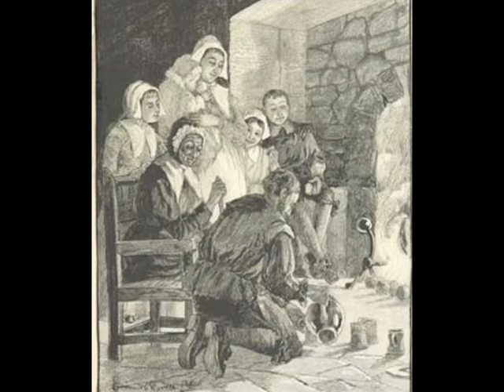Specifics on how it worked differed across Britain, but typically some type of shelled nut would be placed on the fire with each one being given the name of a would-be lover. Then you could sit back and see if the nuts burned or if they cracked, having decided beforehand which one was the good omen.